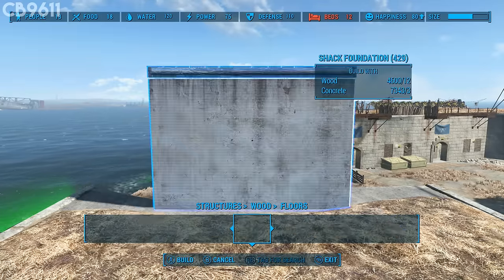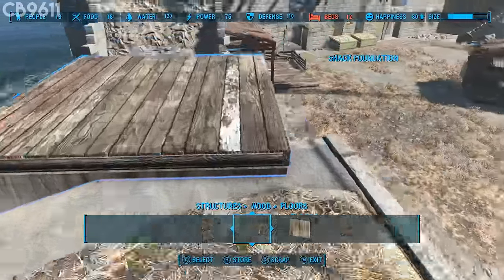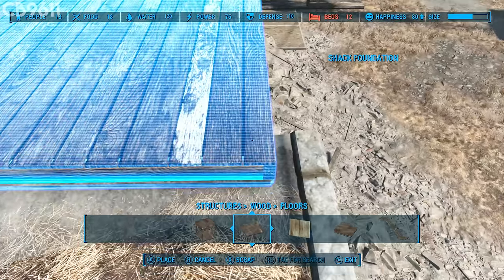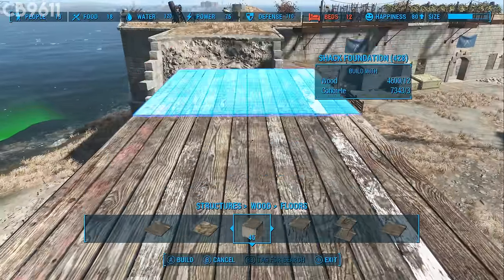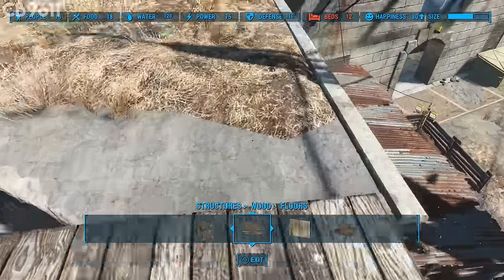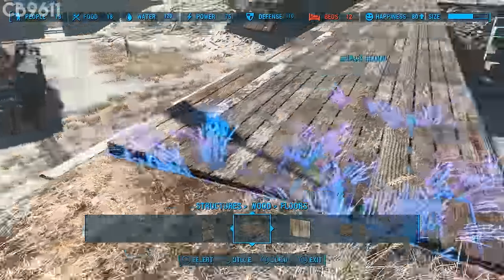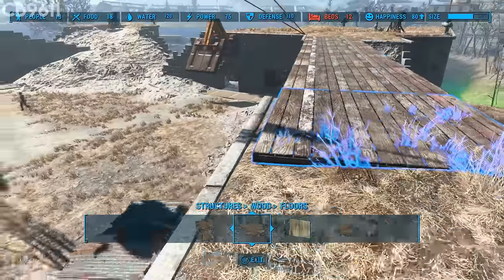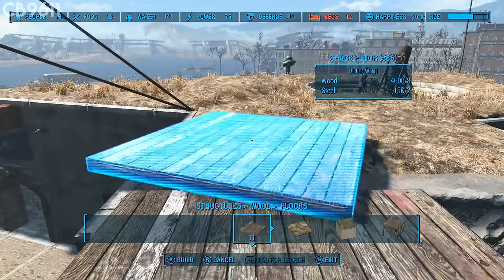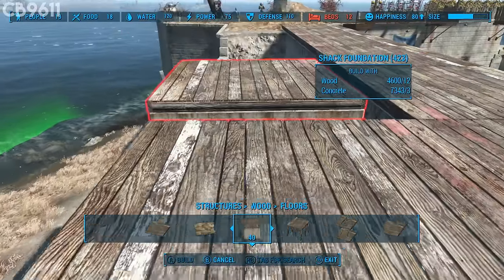To start off, go to Structures, then Floors, and go all the way over to the shack foundation — that big cement block. Place one down and line it up, then take out another one and make sure it lines up perfectly. Go all the way across with it. Once it's all placed, take out a regular flooring piece and snap it right there so it's a nice smooth integration with the ground. You can easily step on and off. Do the same on the other side — it'll snap perfectly.